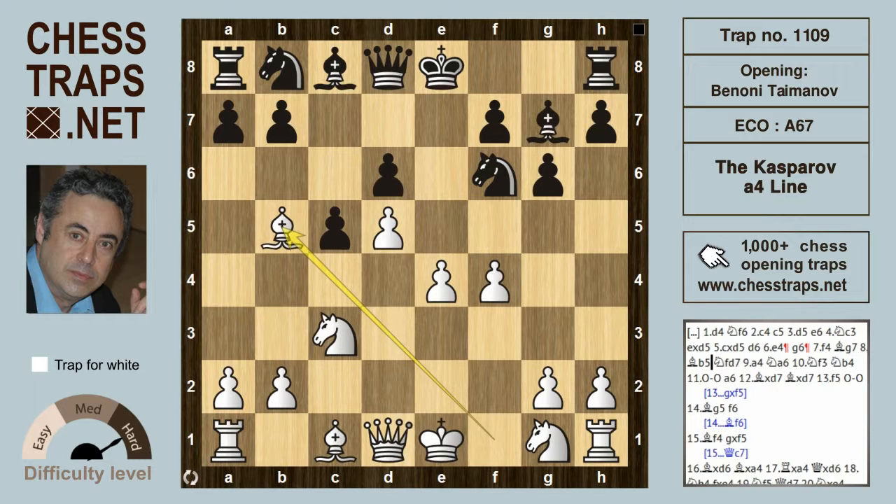Here Kasparov went for the dreaded Taimanov attack, which nearly put the Benoni out of commission. Theory recommends that the knight on f6 drops back to d7. Kasparov's line — the move a4 — is by far the most common in this position and has been embraced by players of all levels.